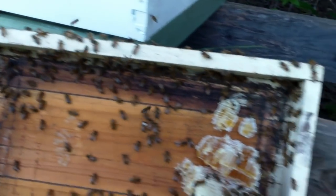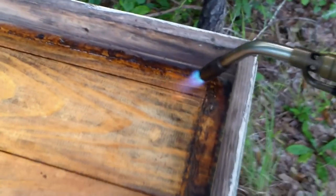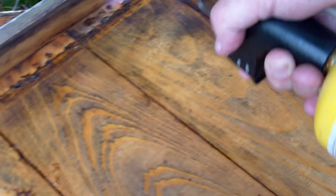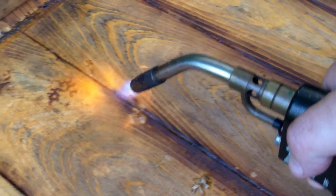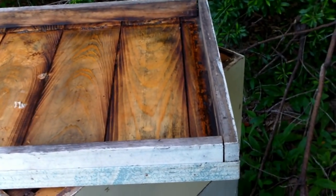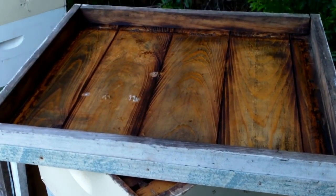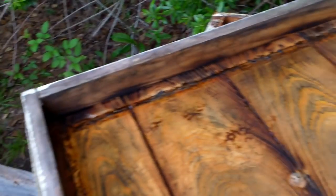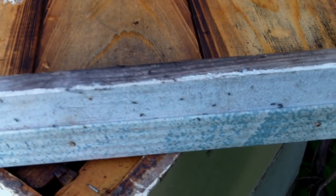I've got to check over this lid real good and make sure the queen's not on there. I just ran the torch through it real quick — you can catch any beetles, beetle larvae, moth larvae, anything that might be hiding in the cracks and crevices of that lid. I'll let it cool for a second and they'll do the rest — they'll clean up all this. One problem we get around here: I think these might be little sugar ants. They get up in between the wood and the metal in these lids. They don't really do any damage to the hive, but they're in there eating honey and nectar and whatever they can get.